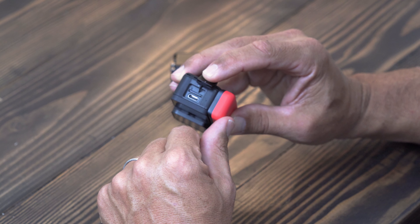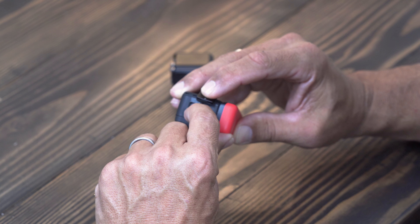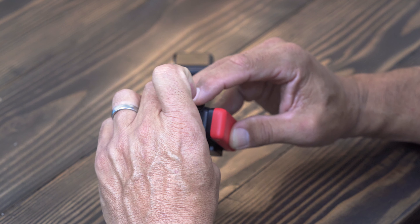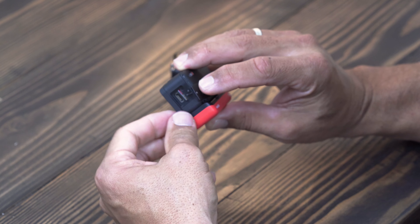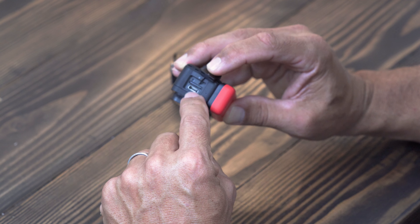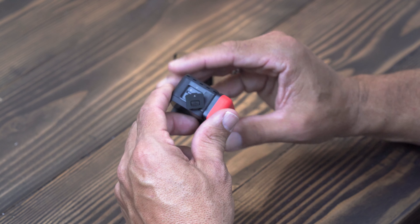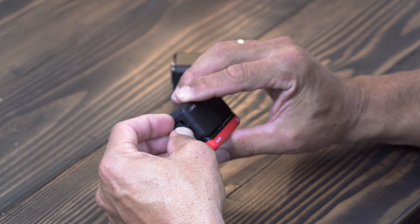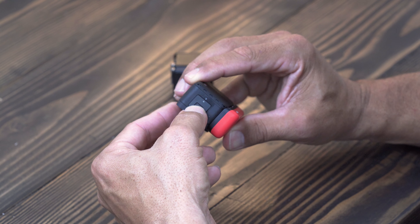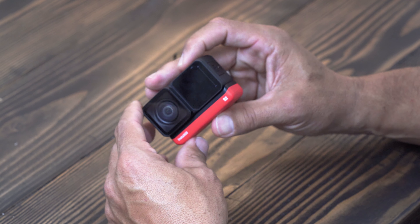Now it's locked in and it's not going to fall out. When you need to take the SD card out, just use your fingernail, give it a little push — the card will go in a little bit and then pop right out. You can also see right there that is your USB-C charging port, so whenever you want to charge the battery you just plug your USB-C cable right there. Put the door back on — make sure those two arrows are facing each other — push it closed and you'll hear a nice little clicking sound.